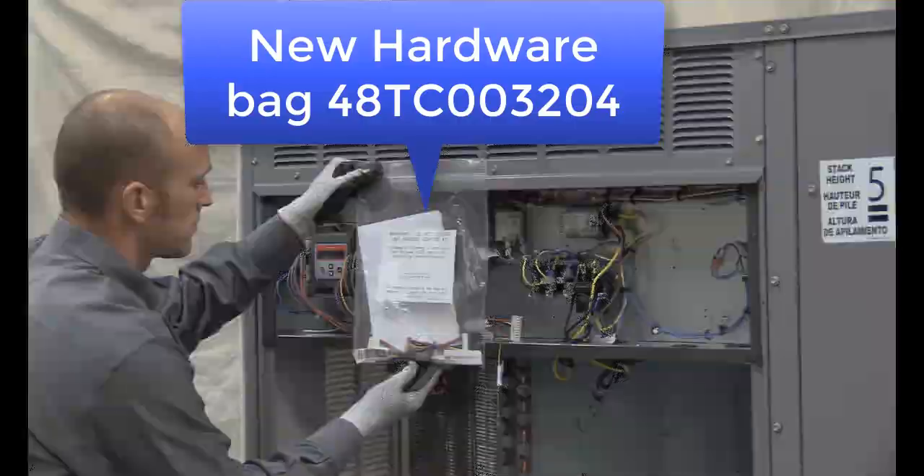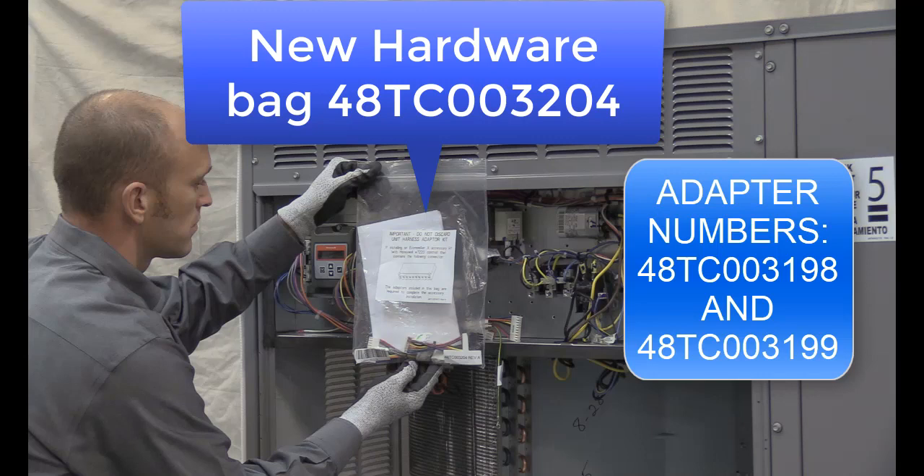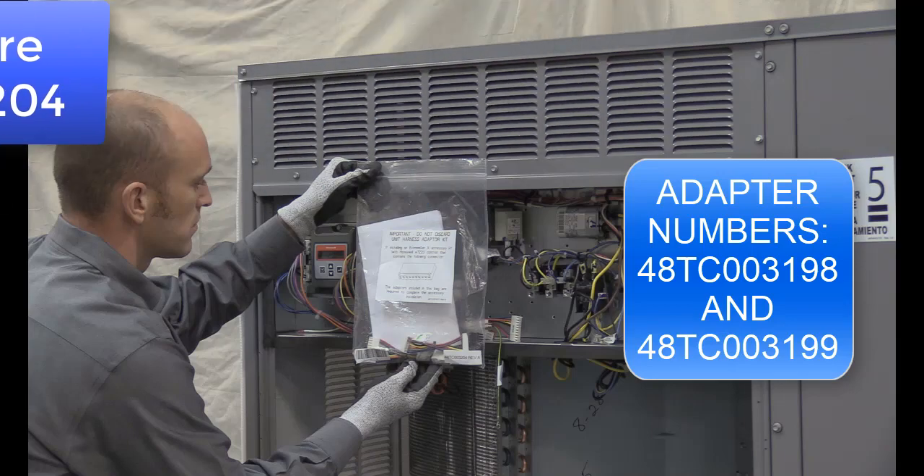The electromechanical vane axial fan units that do not have factory installed economizers include a hardware bag shipped in the control box that includes two jumper adapters and supplemental instructions. These adapters allow the current Jade Economizer harness to plug into the unit control board. The hardware bag part number is 48TC003204 and includes a 48TC003198 and 48TC003199 adapter.